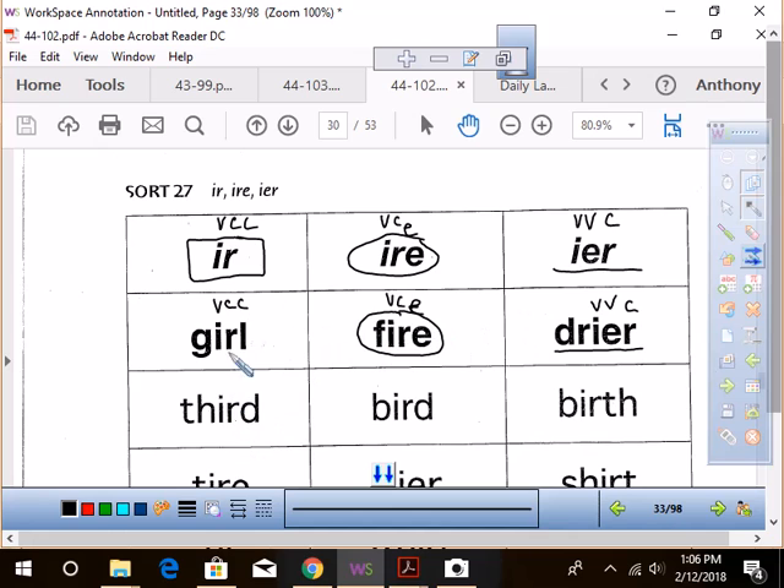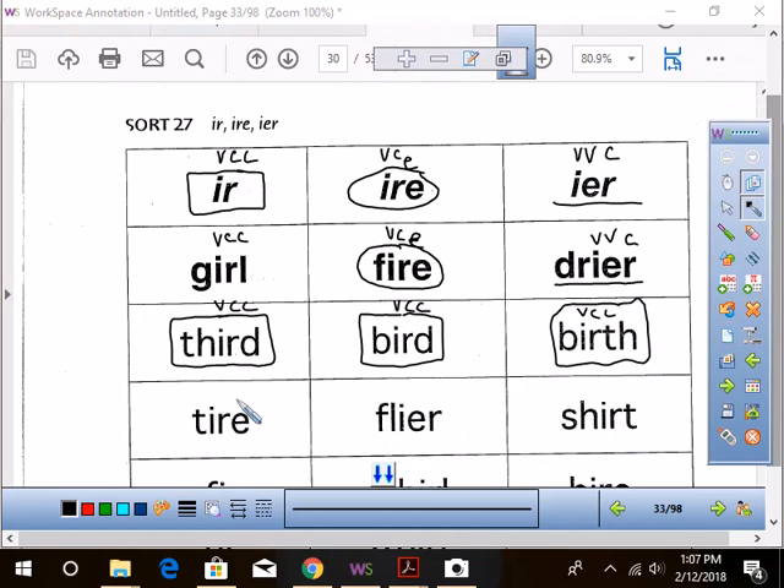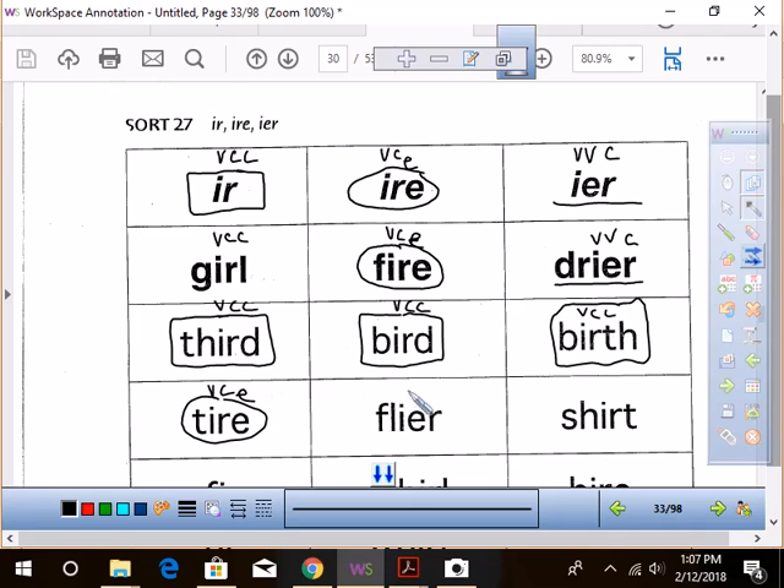All right, now we're off life support here. Who can tell me — 'third' — is it going to be rectangle, circle, or underline? It's a rectangle. Yes! And the vowel pattern — let's check it — what is it? Vowel-consonant-consonant. How about 'bird'? Rectangle again, and the pattern again — vowel-consonant-consonant. How about 'birth'? You're giving me vowel-consonant-consonant, but what category does it fall under? It is a rectangle — you're right, very good. How about 'tire'? Circle. What's the pattern? Vowel-consonant-silent E. Action Jackson, what does this one get — rectangle, circle, or underline? Underline. And what's the vowel pattern? You are on a roll!